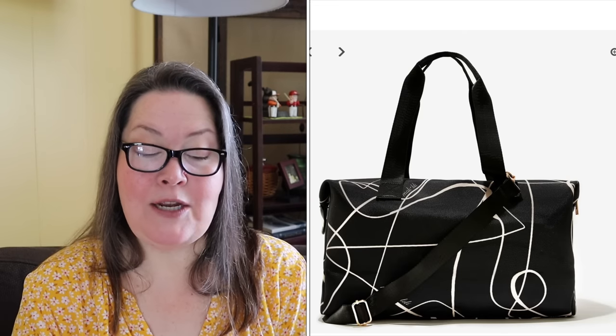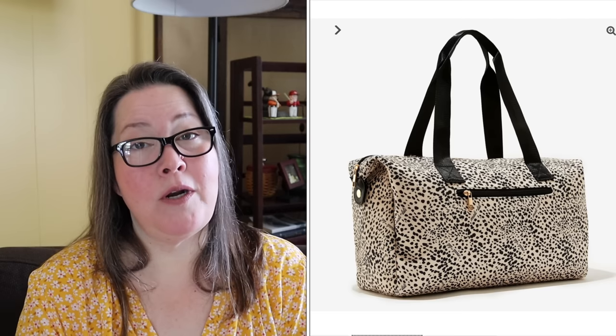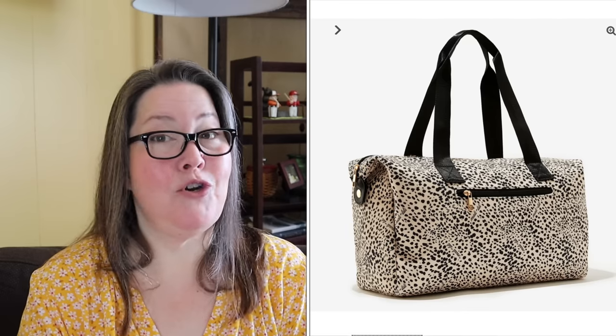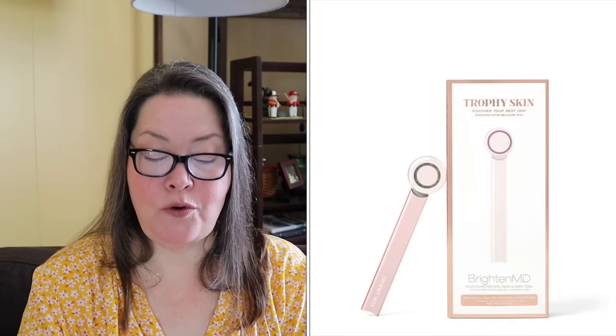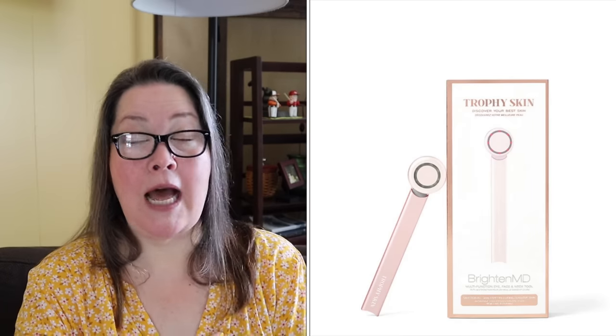Customization one — we have eight items and one throwback. Our first item is the Summer Fridays Overtime Mask, one of the limited supply items with a $46 value. Our second choice is the Mally and Lily Weekender Bags — you can choose cream or black abstract, and they have a $128 value and are no longer restricted to the UK. Next, we have the Trophy Skin Brighton MD, a $99 value; the one we receive is silver.